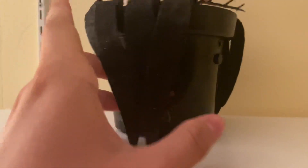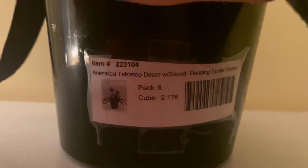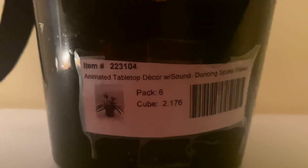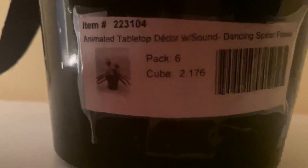It's item number 223104, and it actually has a showroom tag as well, so it was used in the showroom in around 2018. It reads: item number 223104, Animated Tabletop Decor with Sound, Dancing Spider Flower.